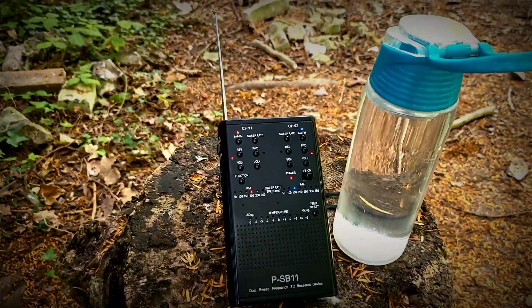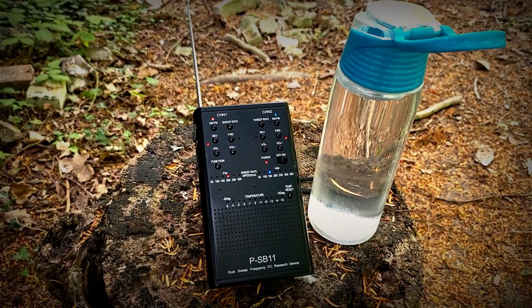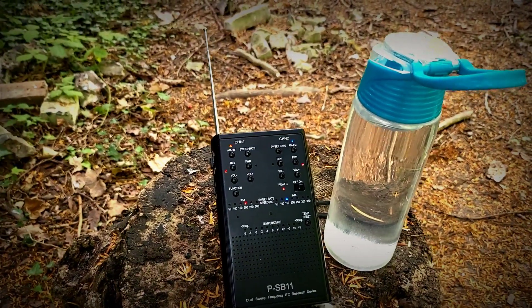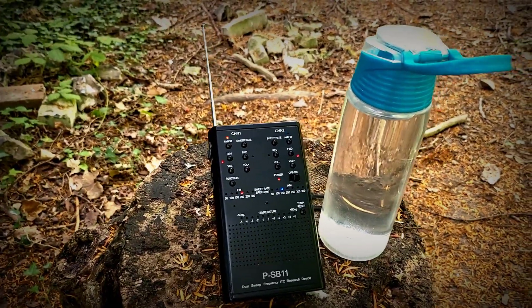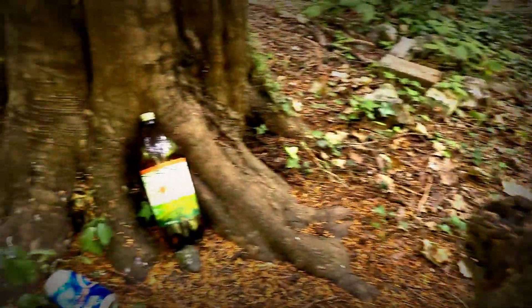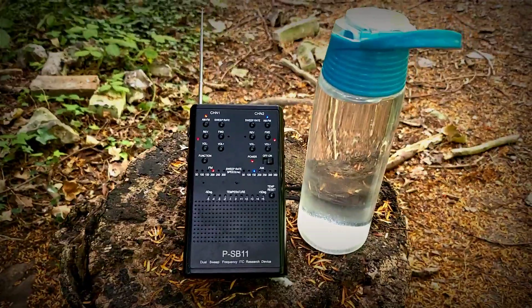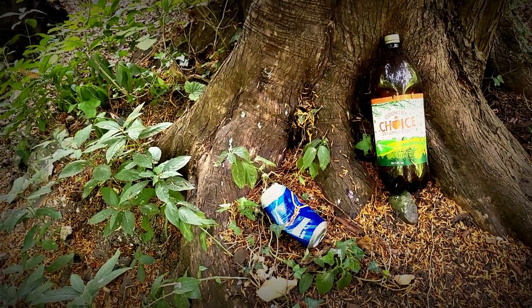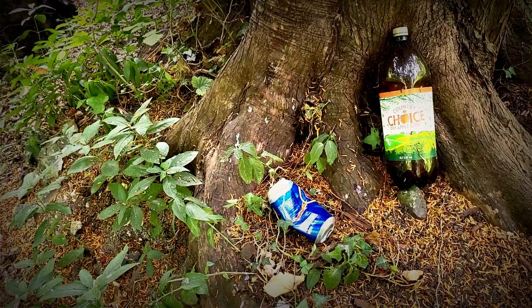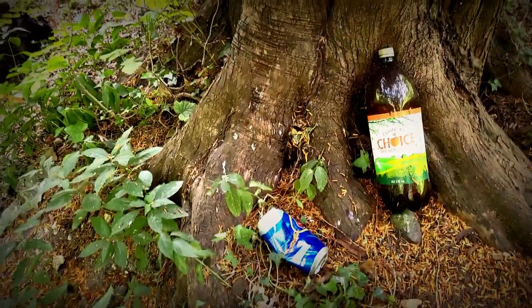There's a liquid in that bottle. It looks to me, spirits, as if people have been down here leaving their rubbish around us — a couple of cans there. If you reject my doing this and you want me to leave, move that blue can just down there, the one next to the bottle. Kick it, rack it, dump it. If you want me to leave, you've got to make it move.